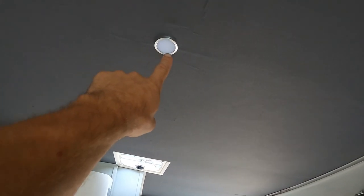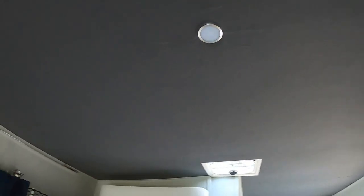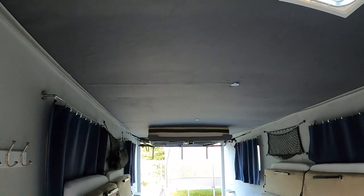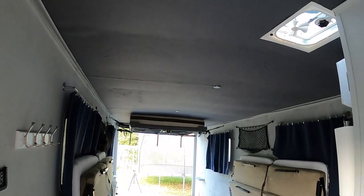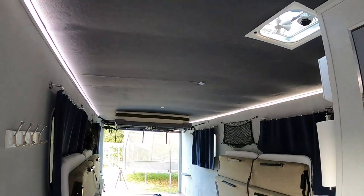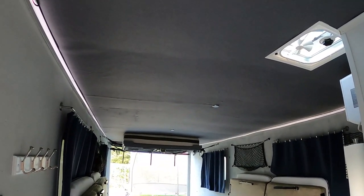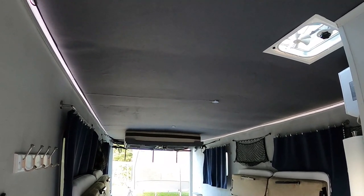For lighting I used little LED lights — three of them down the center — and dimmable LED strips, one in each corner of the trailer. It flickers on camera but it's not actually flickering in real life.